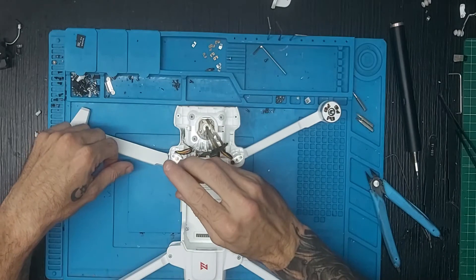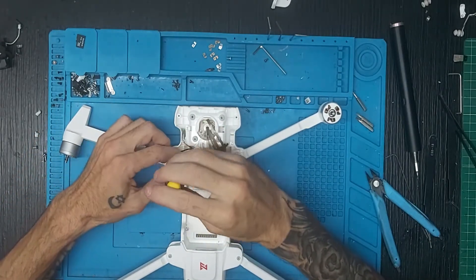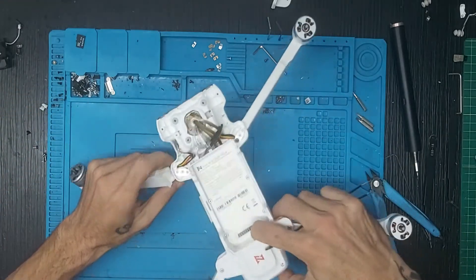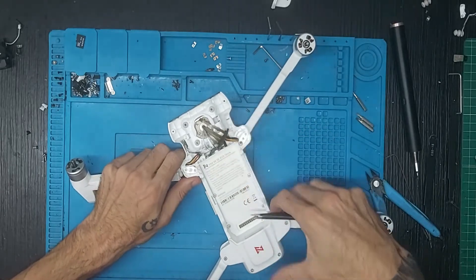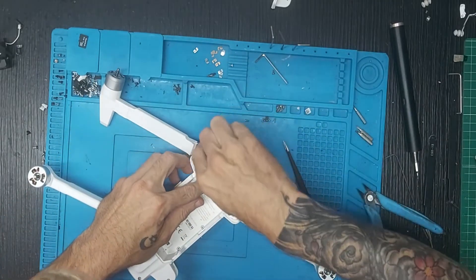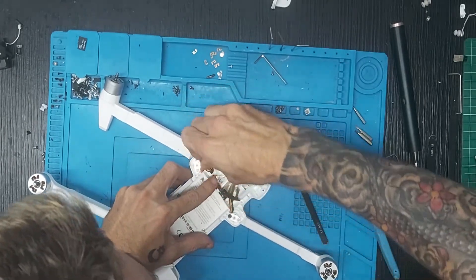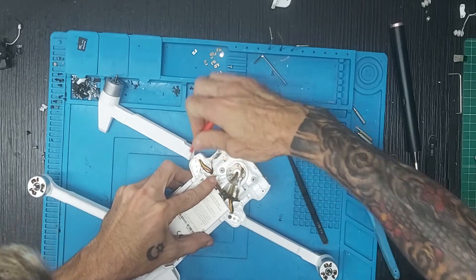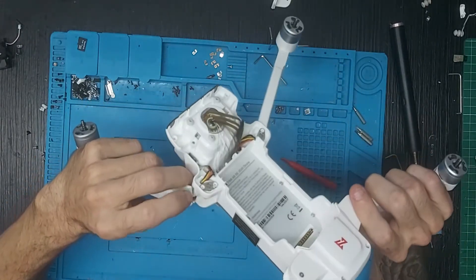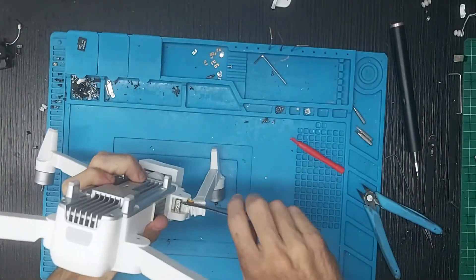Una vez hecho eso, vamos a coger el destornillador de estrella y aflojar el clip. Lo quitamos y ahora hay que sacarlo porque como se ha pegado con los tites hay que sacarlo hacia arriba. Vamos a intentar sacarlo por una parte en la cual no hagamos daño al chasis, pero esto está súper pegado con los tites.